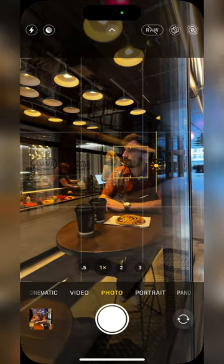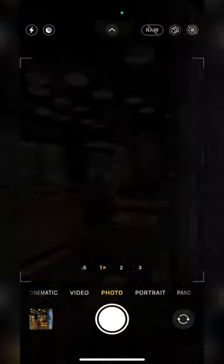Click on your face to set the focus, lower the exposure, and snap away. You just went from this to this.